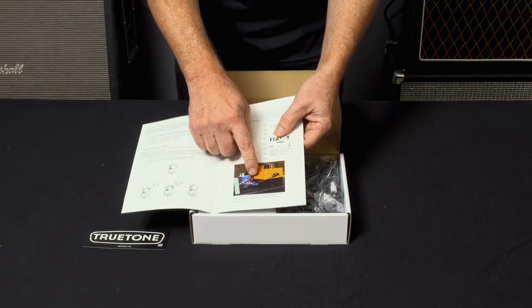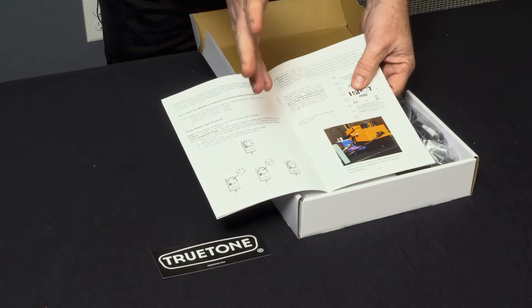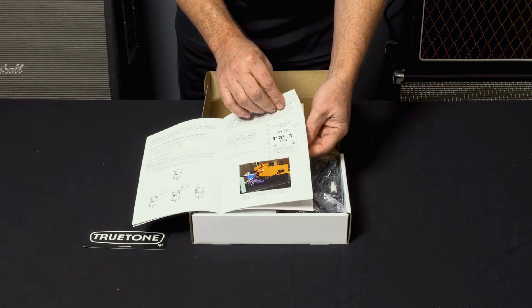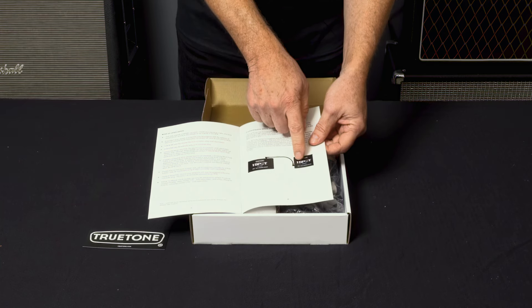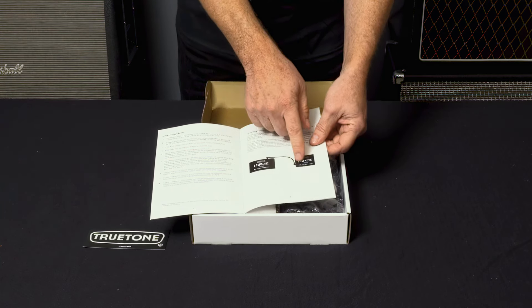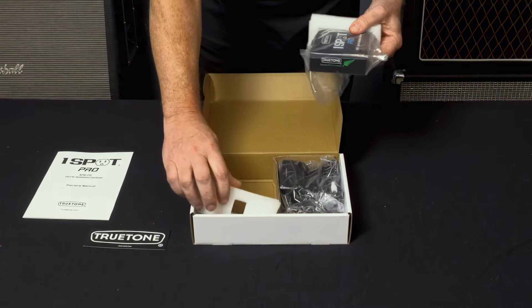It also shows you how you can use the XP8 as a pedal riser to put other pedals on top using just velcro, and that doesn't damage the power supply at all — it'll stay cool, stay solid because it's made out of steel. It also shows you how you can expand from an XP8 to an XP5 or to another XP8, whatever you want to do, just with a simple DC cable. Very cool.